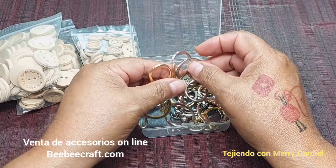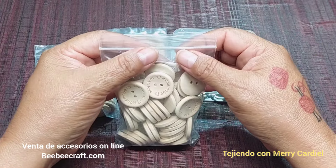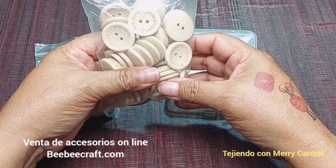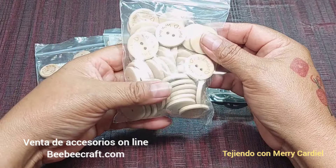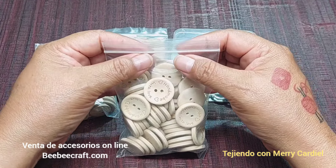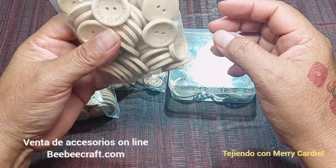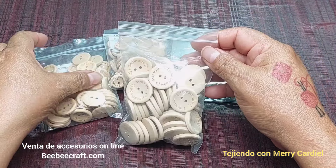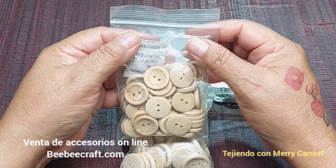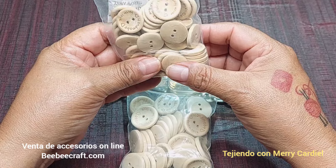¿Dónde podemos comprar estos accesorios? Pues con nuestros amigos de BB Craft, que es una tienda en línea. Tienen envíos a todo el mundo, ahí es donde lo pueden comprar. La verdad vienen de muy buena calidad, se los recomiendo.